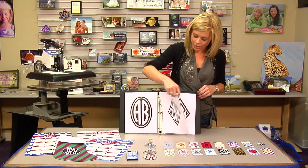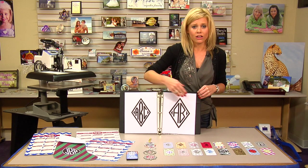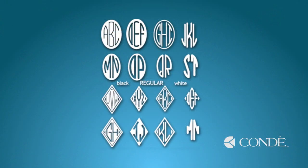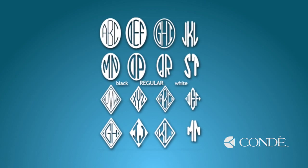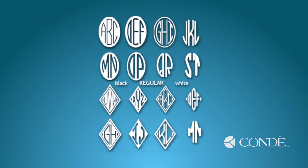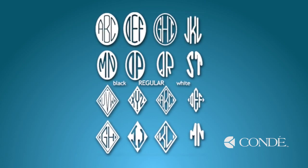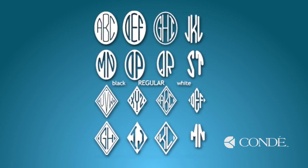Somebody can come in, put their initials on a certain background, and you can offer so many different things for your customer and have that artwork available. These come in two different styles: we have the diamond and we have the oval, and we have the bold fonts and the regular fonts — you want to be sure to check out all of those.